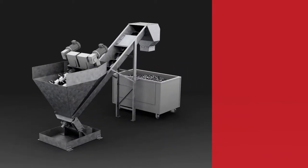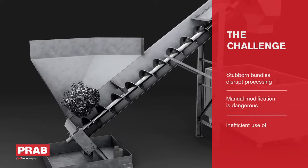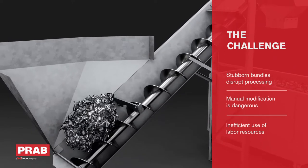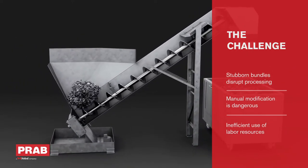Conveyance systems using augers or steel belts often can't consistently move bushy wads of metal scrap. As a result, the bundles will roll around in the infeed hopper until an operator manually breaks them up or forces them up the conveyor.